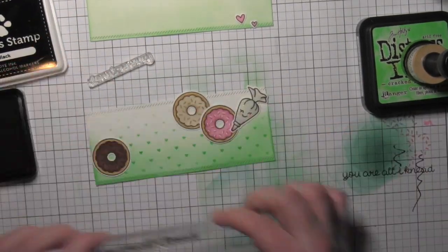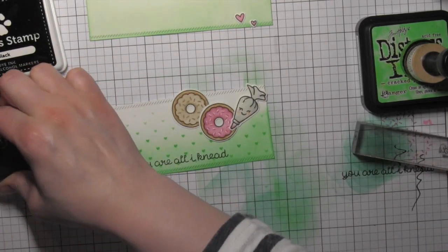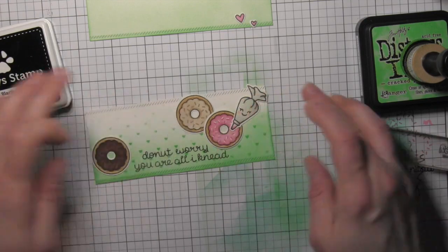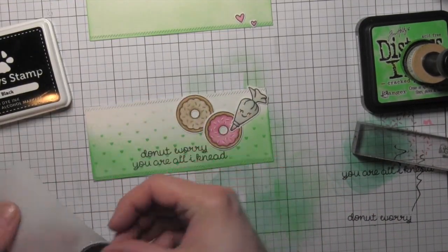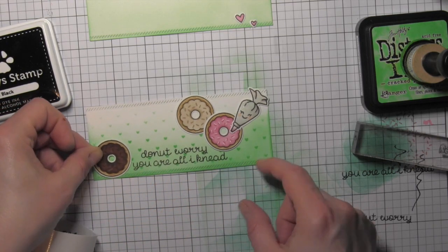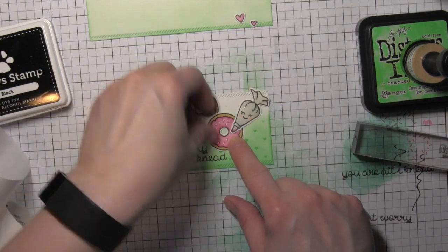I'm going to start with the Baked With Love greeting that says 'you are all I need' and stamp that along my strip, then take the Donut Worry greeting and stamp that right above so that my greeting reads 'Donut Worry, you are all I need.' Two fun puns there, but I think they work really great together. They're the same font so it all works together beautifully.